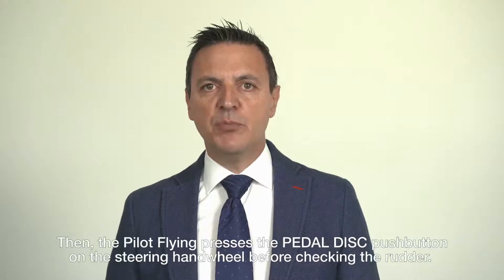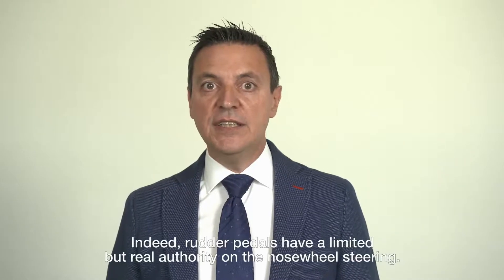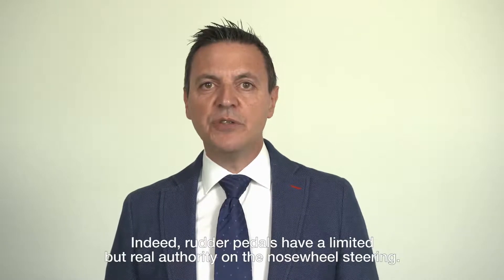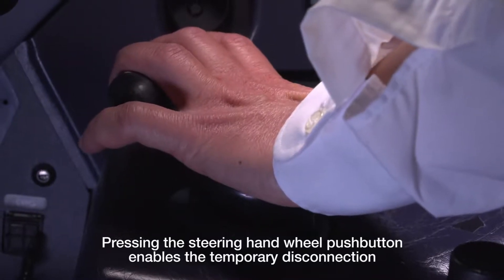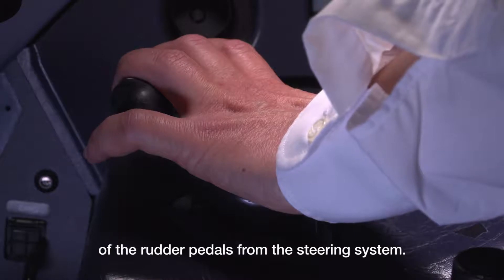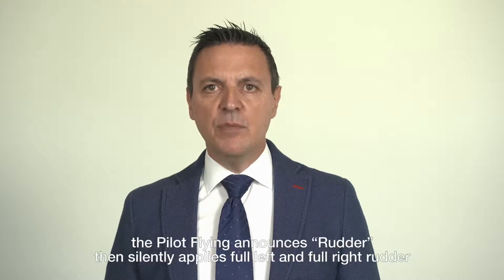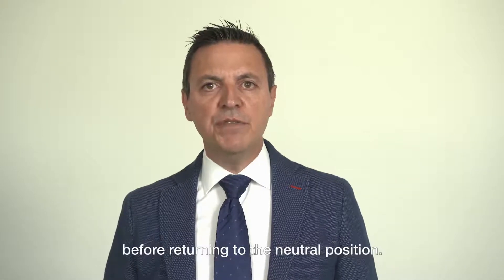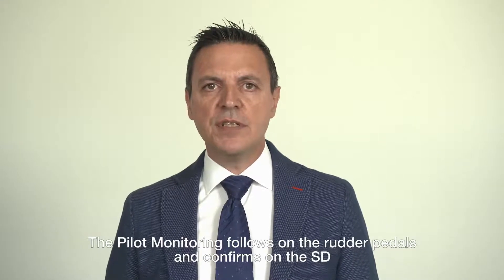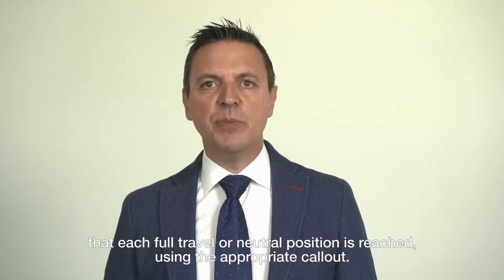Then, the pilot flying presses the pedal disconnection push button on the steering hand wheel before checking the rudder. Indeed, rudder pedals have a limited but real authority on the nose wheel steering. Pressing the steering hand wheel push button enables a temporary disconnection of the rudder pedals from the steering system. Maintaining the pedal disconnection push button pressed, the pilot flying announces 'rudder,' then silently applies full left and full right rudder before returning to the neutral position.